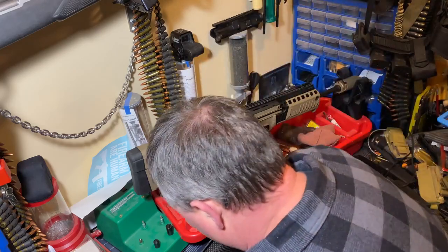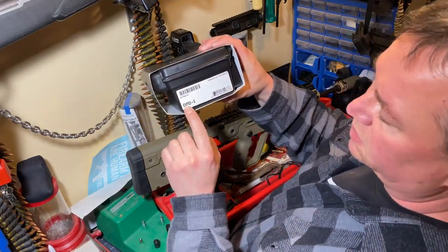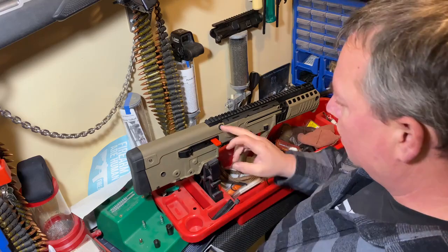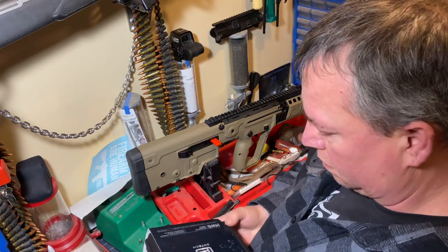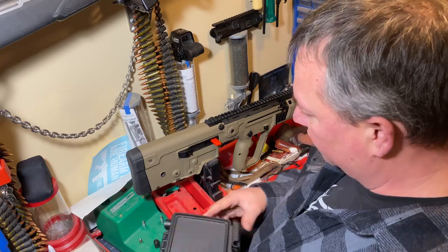Hey everyone, James here. Today we're going to be mounting an EOTech EXPS3 on a Tavor. The rifle's already been cleared and checked. Let's get this opened up — this is a very quick video.